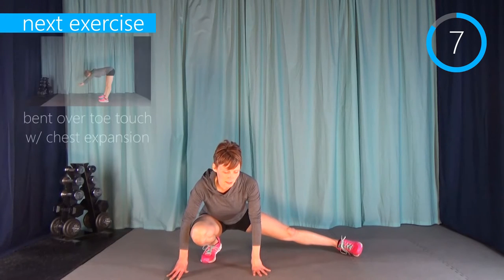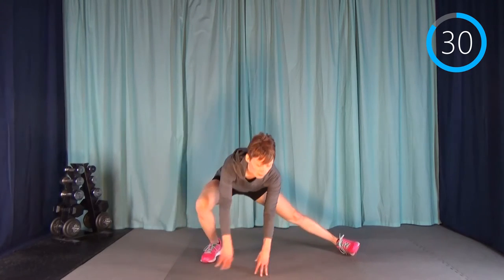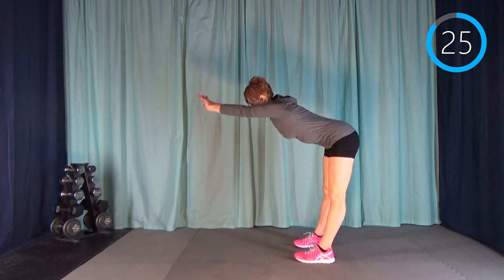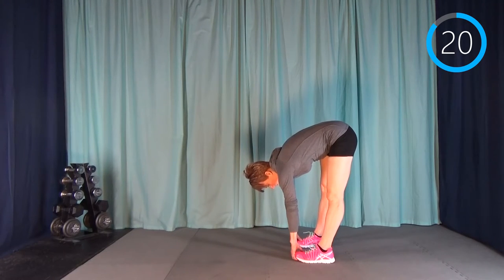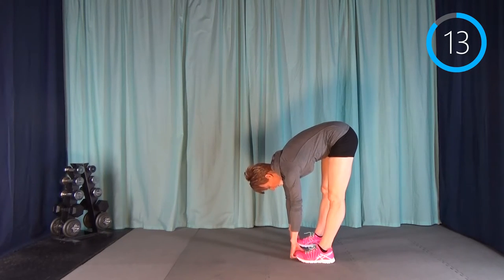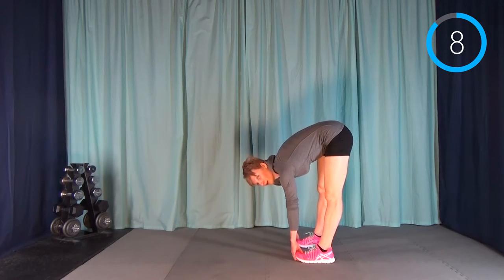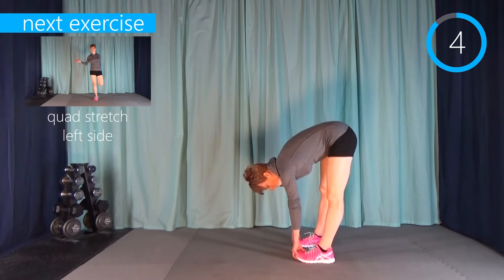Next up we're going to have a bent-over toe touch to stretch the hamstrings. Stand up, reach above your head, and slowly stretch over and put your fingertips on the floor. You can grab underneath your toes and give a bit of a pull — you'll get an even greater stretch behind the knee and up through the hamstrings. This is one of my favorites by far.